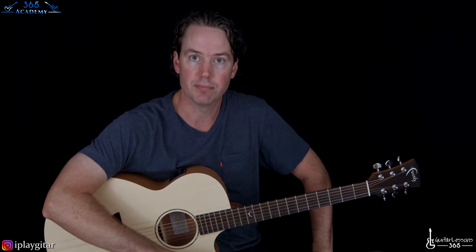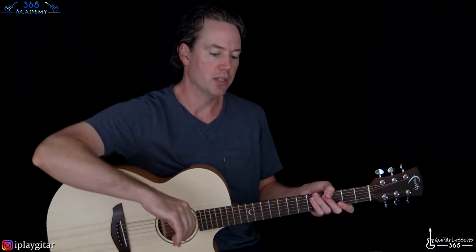So now we'll get to the interlude. The interlude happens at the one minute and 38 second mark, and this is by far the most challenging part of the song. So let me play through it real quick, and then I'll take you through it note for note.